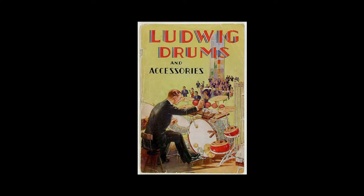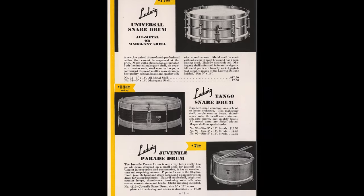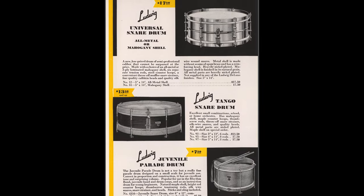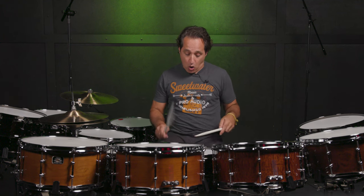Ludwig has brought instruments that will fit any style of music and fit any drummer. And just like back in the 1920s, these drums have a very nice working man's price point. If you want any more information about these Ludwig products or any other Ludwig product that we sell here at Sweetwater, just contact your Sweetwater sales engineer. Thanks so much for watching, and I'm going to have some more fun with these snare drums. Cheers everybody.